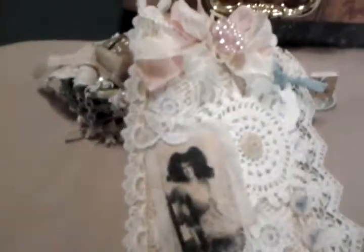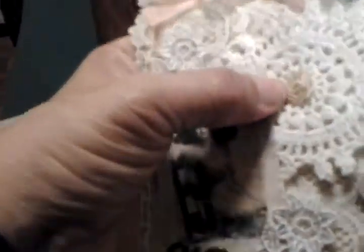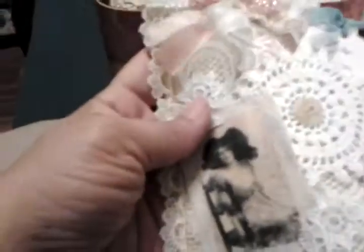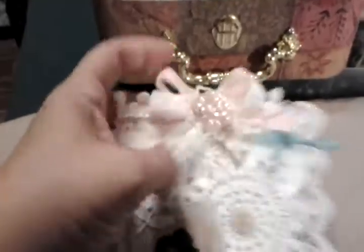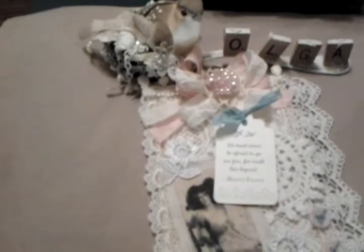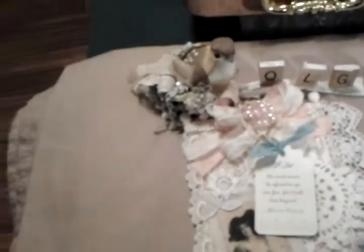I used Decoupage to transfer it. There are tutorials on that here on YouTube. You see this little coil flower here? That is from the burlap — I just coiled up the string. And I dyed this lace here with dye I bought from Evie. The pink was Viva Pink and I just mixed it with water.